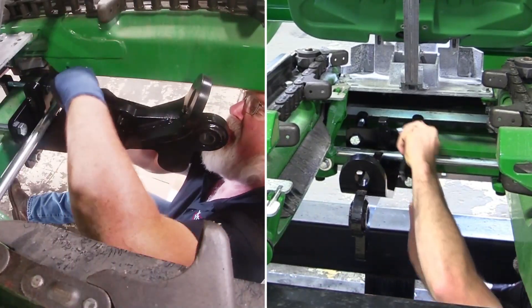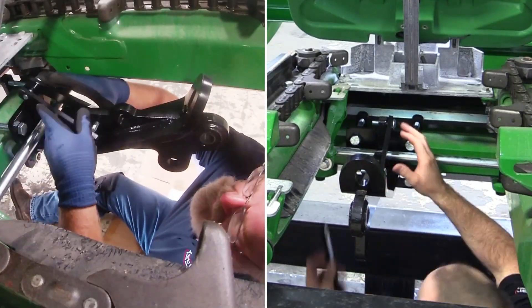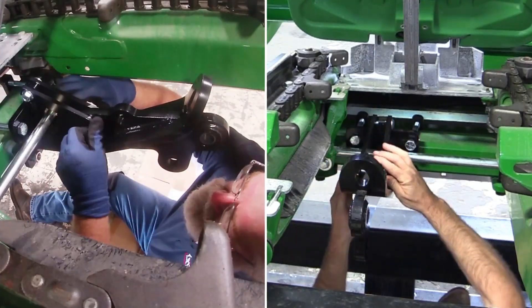Next, install the support strap that goes over top of the deck plate adjustment rod, followed by the lock up pin.